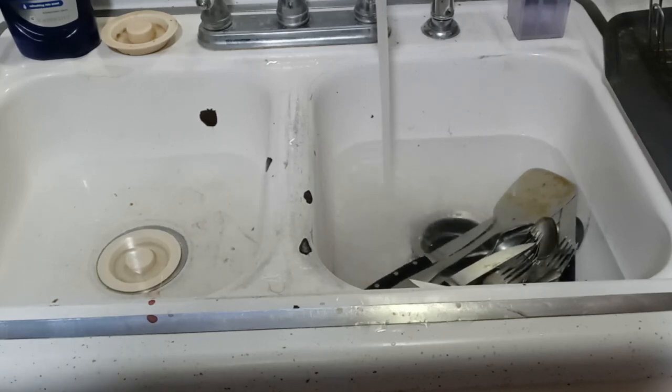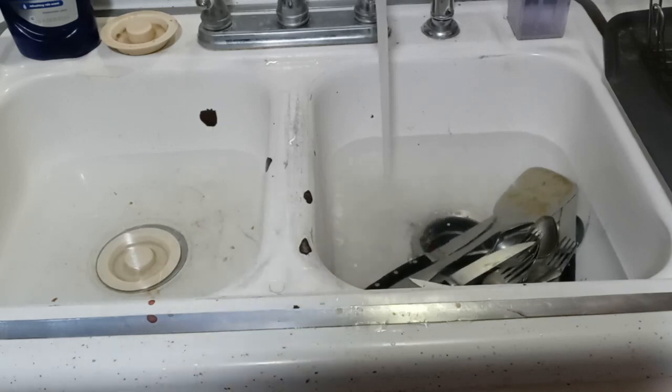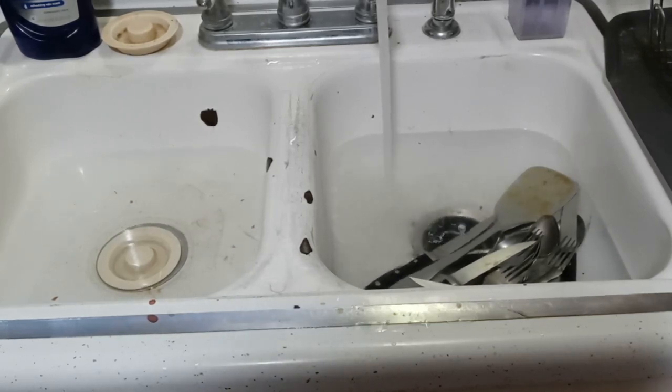I had a moment of inspiration. I thought about using a bladder — you stick it down in there, run water through it, and it uses water pressure to push the clog out. But that thing won't fit in this two-compartment sink, so there was no way to make it work that way.